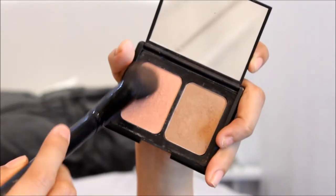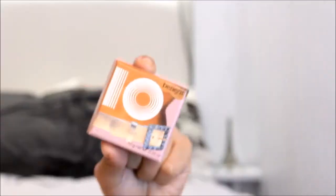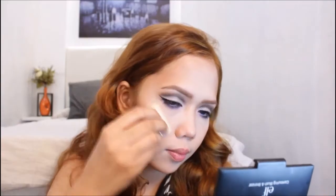I've been doing my cheeks using the contouring brush and blender. And I'm applying some blush on the other side of my cheeks. And for the highlighter, I'm using this one by Benefit Cosmetics.